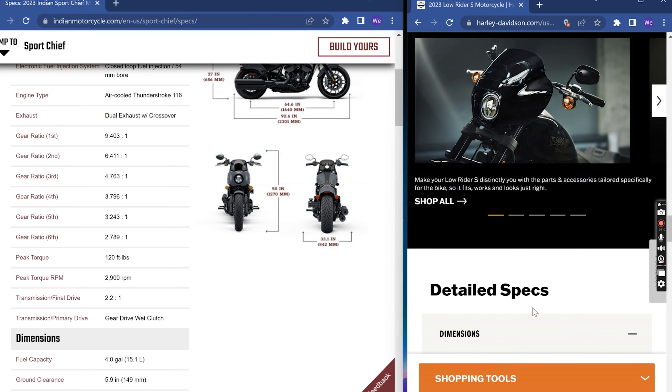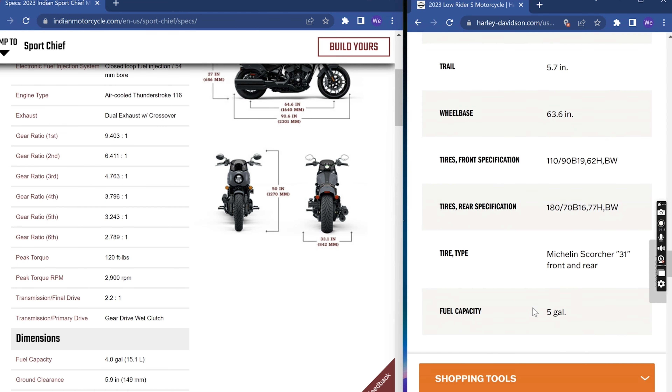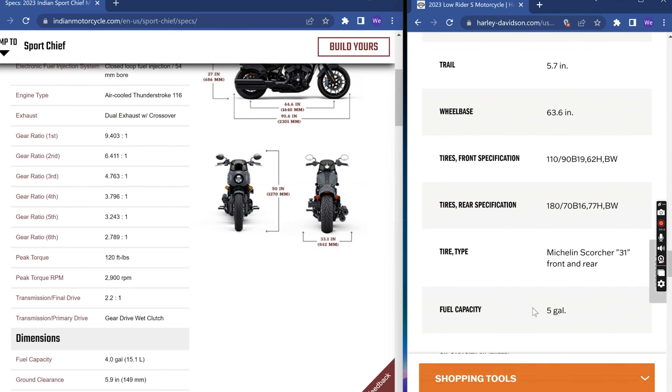I'm trying to compare this without any brand loyalty at all. I really enjoy both bikes — both are very well made and that's why they're as desirable as they are. This is the end of part one. Part two covers the Indian Pursuit, so if you're interested that video is coming up next. And if you like videos like this and want to see more, you guys know what to do — like and subscribe.